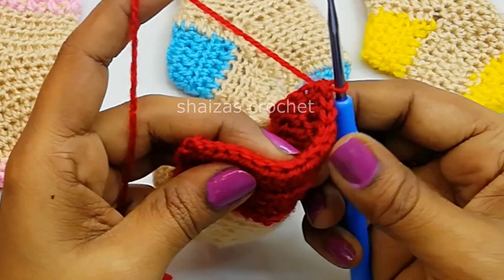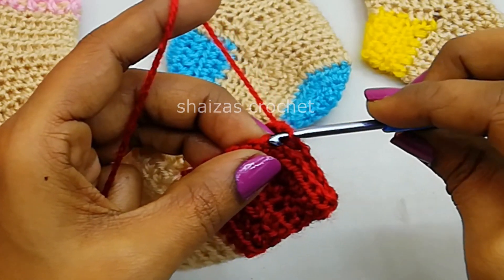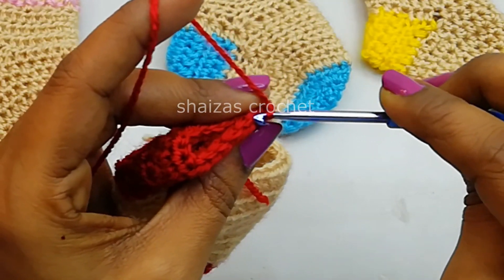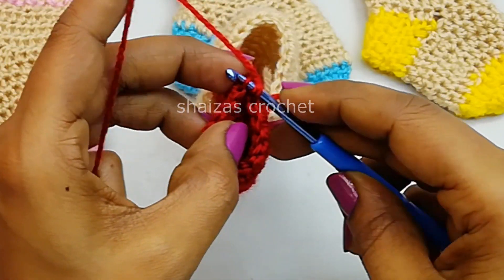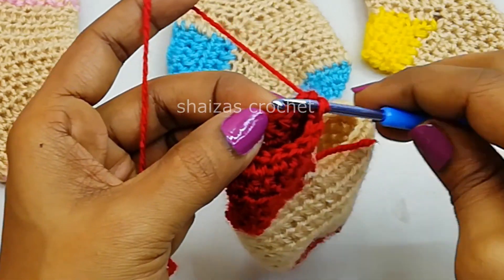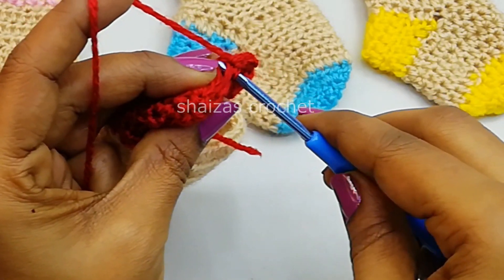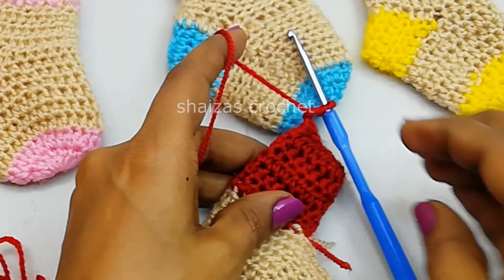Now let's close these stitches together. For that keep this like it is and we are going to insert the hook into the very first stitch. Let's pull this yarn through — we made a knot here. Let's insert the hook into the first stitch and on the other side into the second loop, pull through. Let's make this seam till the end of this row to join the edges. The last one — let's make a slip stitch, chain one, and we will snip off this.